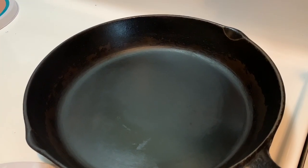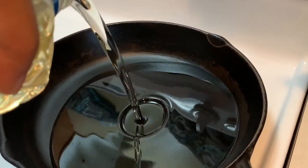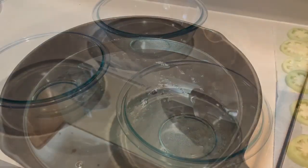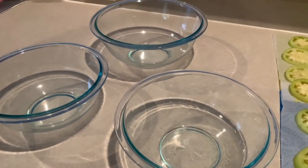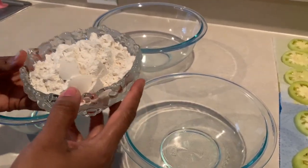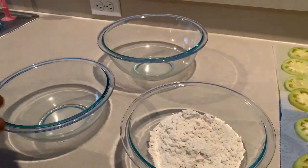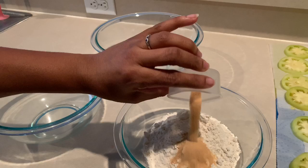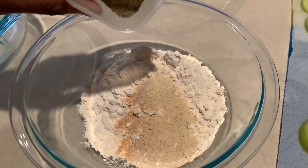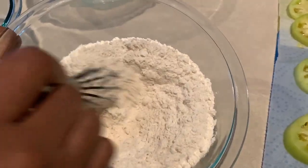We're going to move over to the stove where we'll be using a cast iron skillet — if you don't have one, any frying pan will work fine. Add about one to two inches of vegetable oil over medium-high heat. Then we're going to use three bowls for our flouring station. In the first bowl, add about one and a half cups of self-rising flour, one teaspoon of garlic powder, one teaspoon of onion powder, and one teaspoon of black pepper or white pepper. Mix all those ingredients together and set aside.